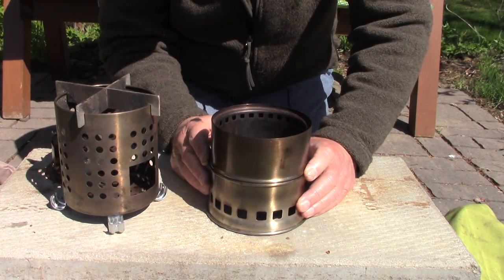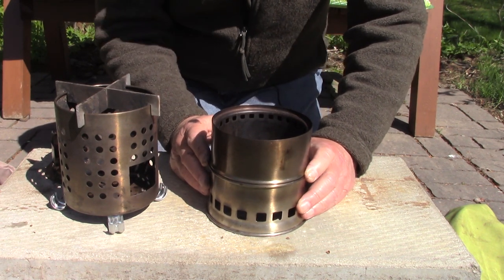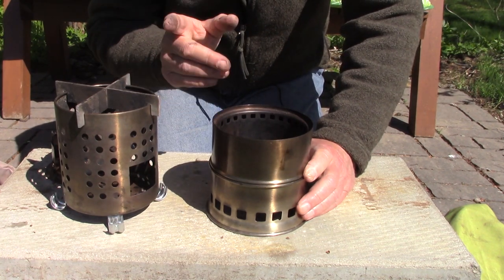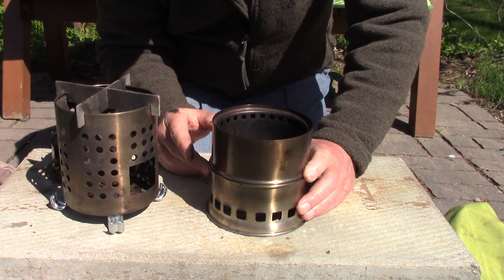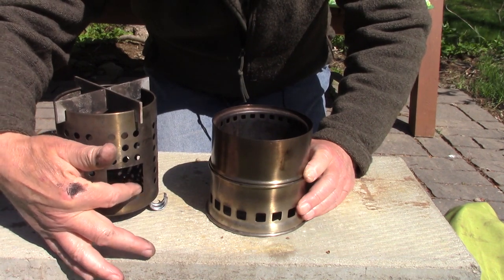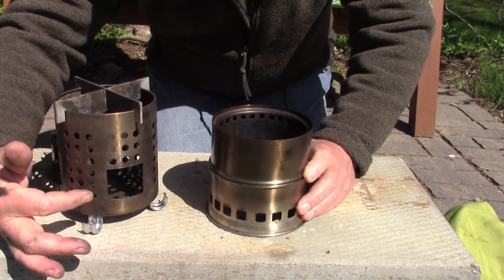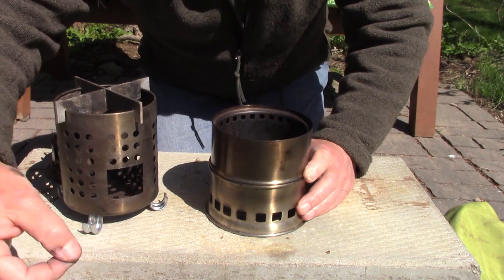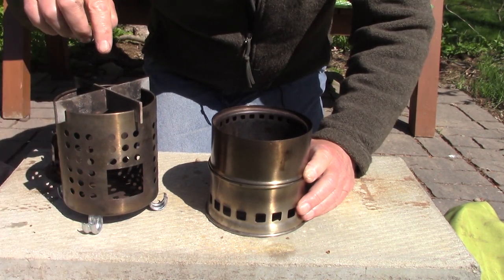One more thing — versatility. Both stoves have about the same versatility, but I'm going to give the versatility edge to the IKEA for a couple of reasons. One, I can use longer pieces of wood, which means less processing when I go to load the stove. Two, I've cut a feed port on the front here, which allows me to use even longer sticks than would normally fit inside the burn chamber. So versatility goes to the IKEA.